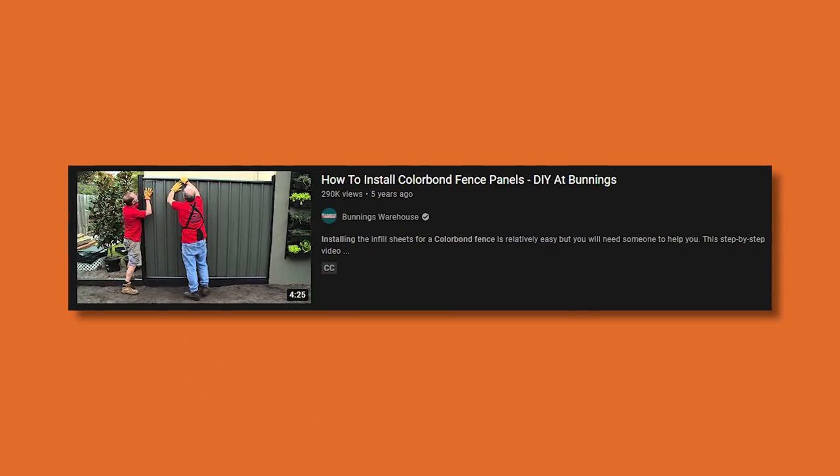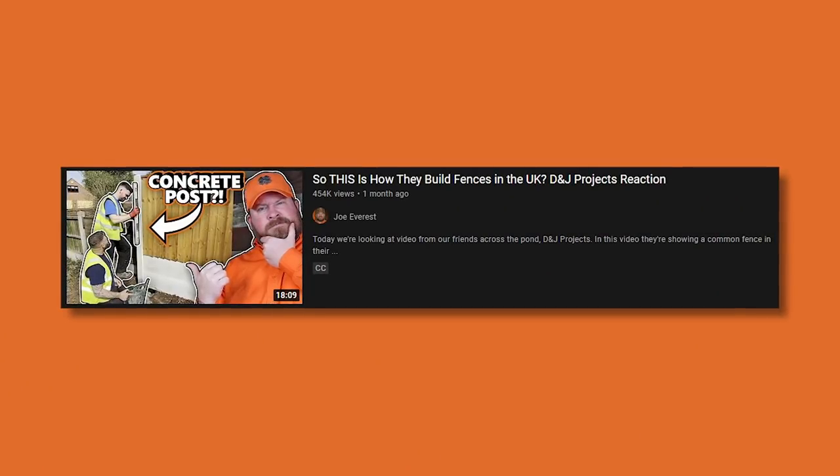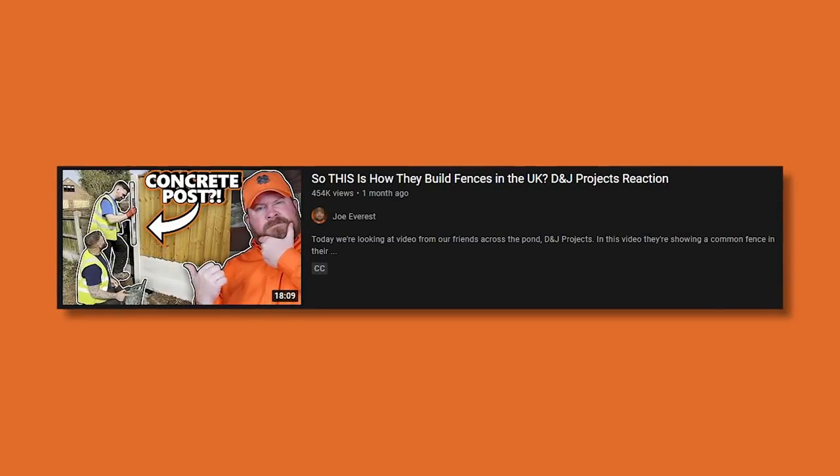Today's video is titled 'How to Install Colorbond Fence Panels.' We've gotten a lot of requests to review this type of fence from other videos we've done, specifically the UK video talking about concrete posts with wood fill. The comments seem to come both from South Africa and Australia. So we found one from Bunnings Warehouse, which seems to be like an Australian DIY-type establishment.